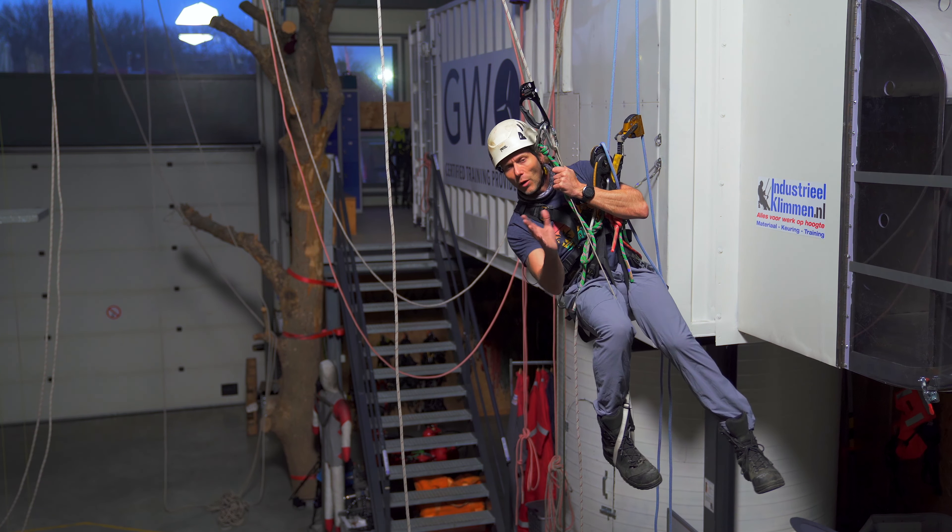I'm suspended at two points of attachment, which is good. If this one would fail, I would swing that way but I will not hit the wall, so I'm still safe. If this one would fail, I would swing out into the free space as well — so no issues there. The swing either way is the smallest.